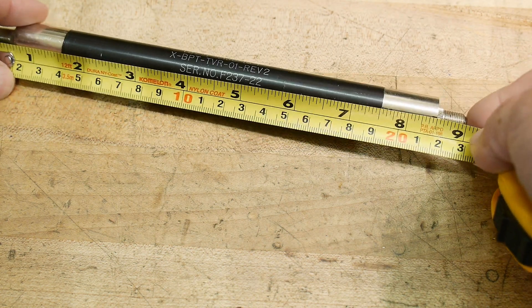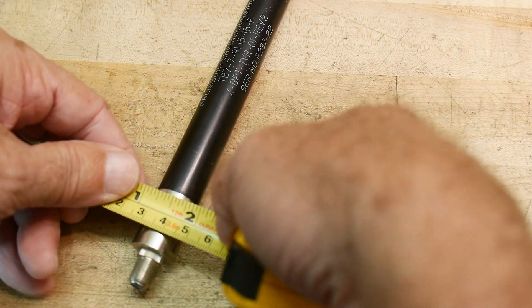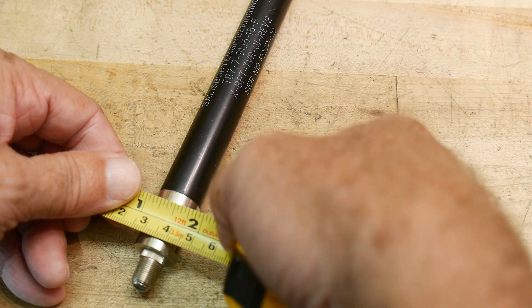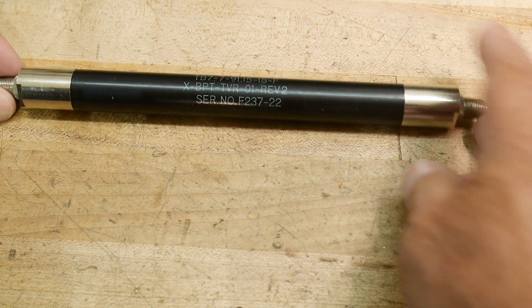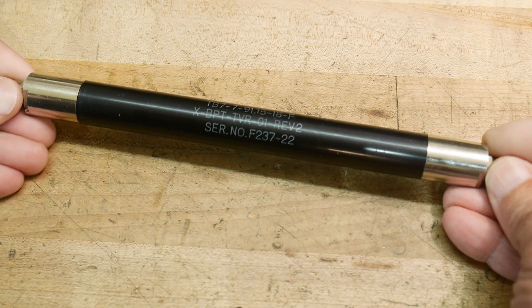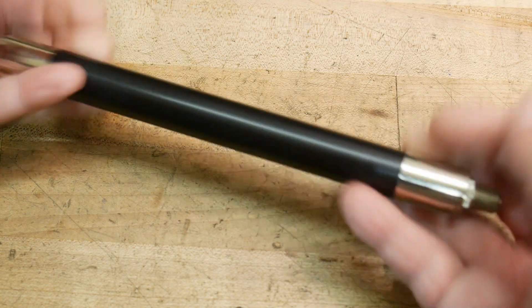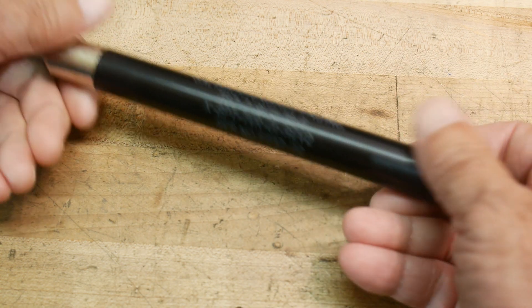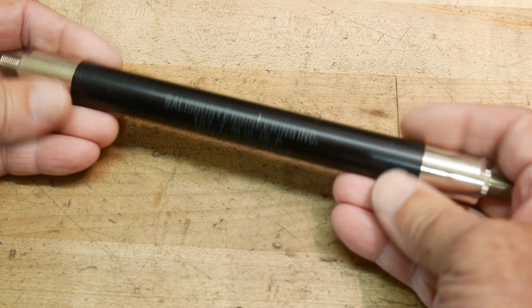I would imagine it's in inches since it's Salisbury, and it looks like it's three quarters of an inch — so I think it's probably British. It's nice and heavy. It feels like it's made out of brass, although this piece here looks like it's Delrin. So yeah, let's go measure it.